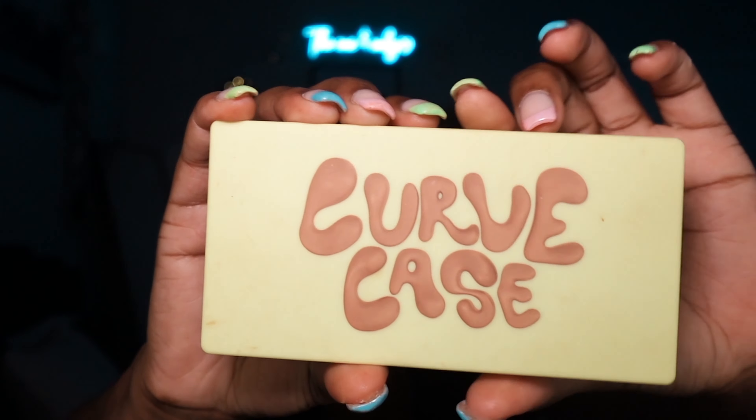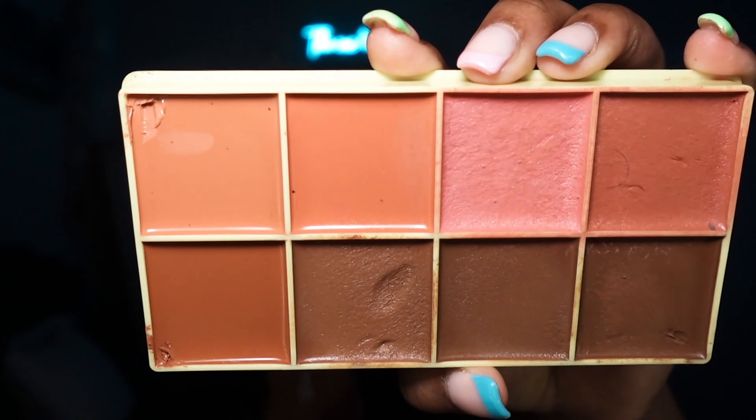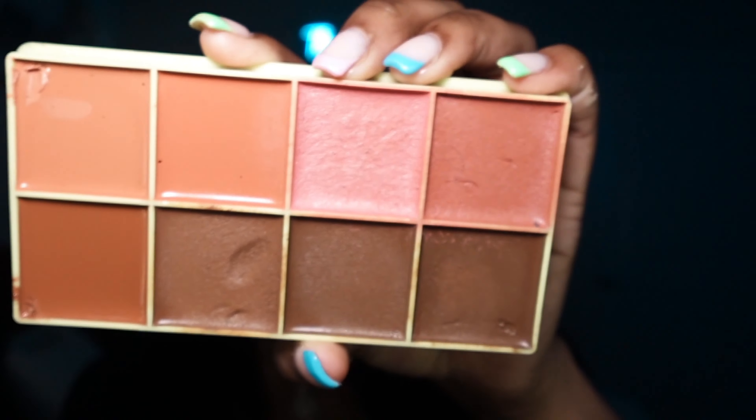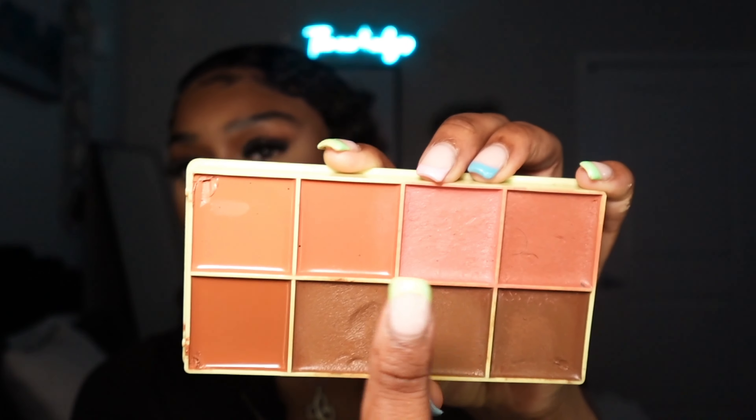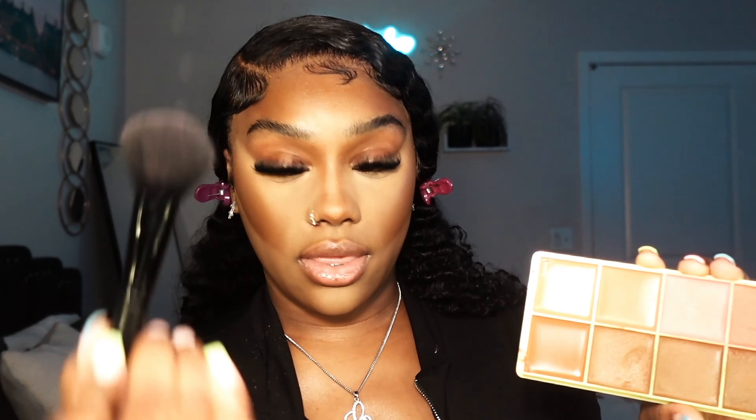Next we're going to take the Curve Case — this is so cute. For blush, I'm going to go in with these two shades. I'll tap with the first one because I love having a Barbie blush. I'm just a girl — that's my excuse for everything. Tap, tap, and then tap it off on a napkin.